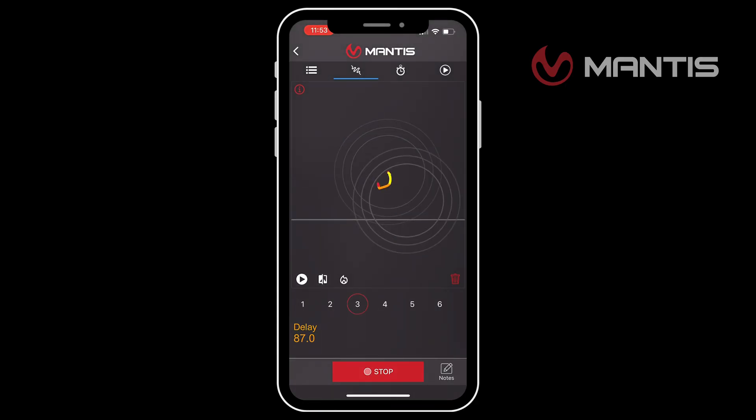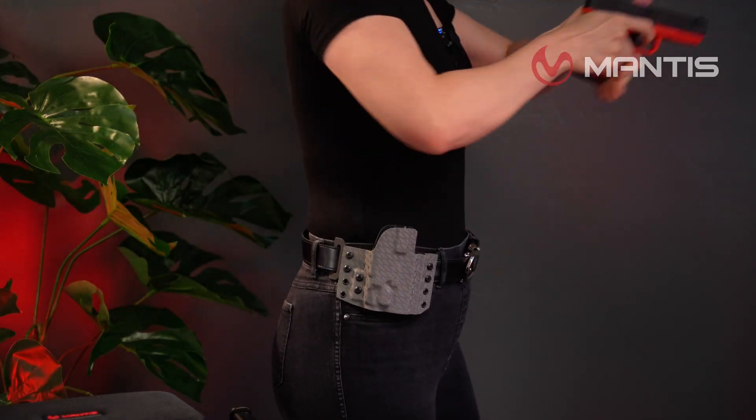Dry fire is an incredible training tool for improving your shooting, but we all know that dry fire stops at the click. The Titan X, however, measures how you shoot, not just when you pull the trigger. It gives you data on the muzzle movement when you are pulling the trigger, your movement during target-to-target transitions, as well as movements coming out of the holster, and even the movement between two consecutive shots.